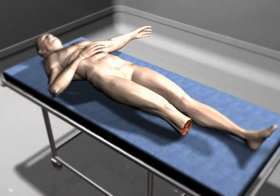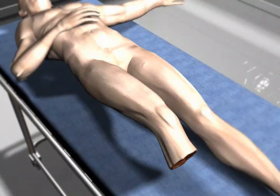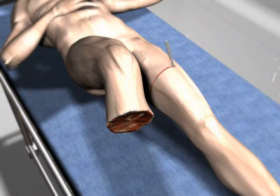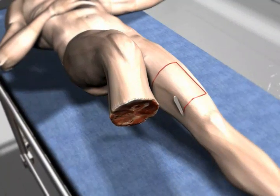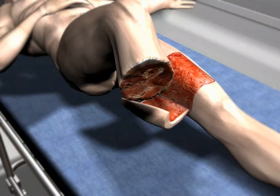Cross-stump procedure. Patient: 31-year-old male. History: blast injury with traumatic amputation of the lower leg. Treatment: after wound excision, a skin flap was grafted from the opposite thigh and used as cover tissue on the open stump.